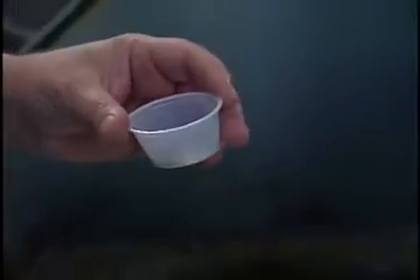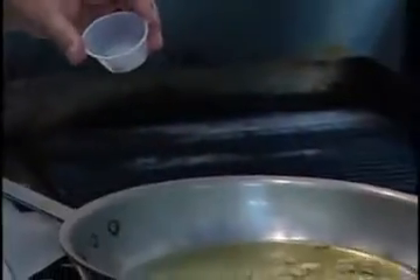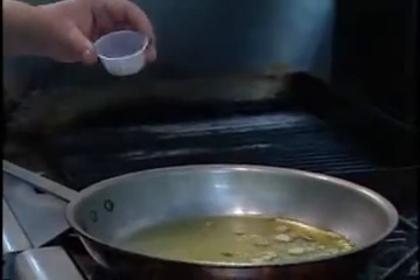Now that the garlic is browned, we're going to add our herbs. We have oregano, hot pepper, and a little salt.